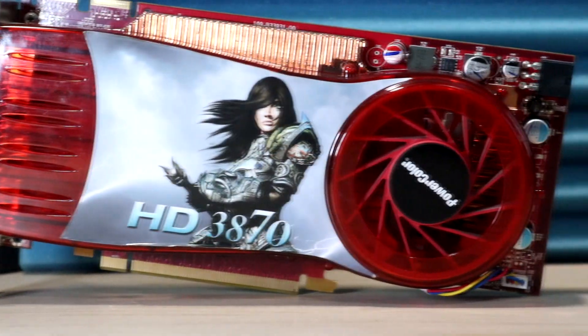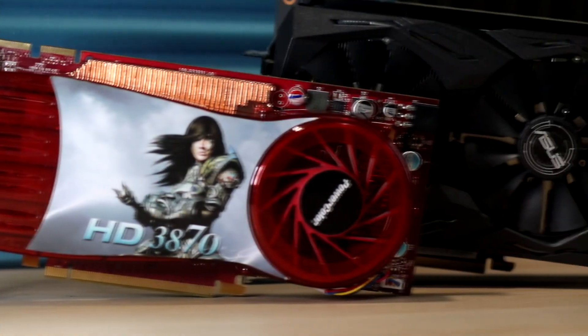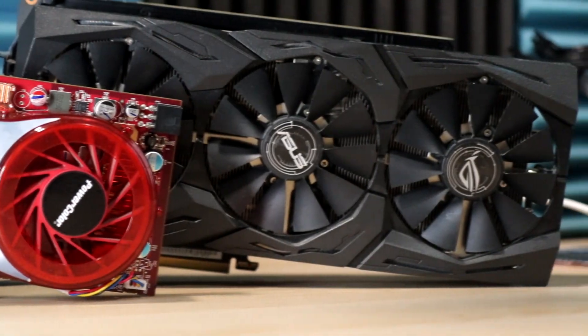Unboxing the 3870 is nothing like a modern GPU unboxing. It's not as flashy and definitely not as heavy, and it certainly doesn't feel as premium. But one thing that these retro cards do have is this super cool artwork. Visually, all modern graphics cards are basically variations of the same boring gray and black design, with a bit of RGB sprinkled in and some LEDs thrown in. Back in 2007, you had bright red plastic, green shells — all these cool crazy artwork variations across all the different manufacturers.